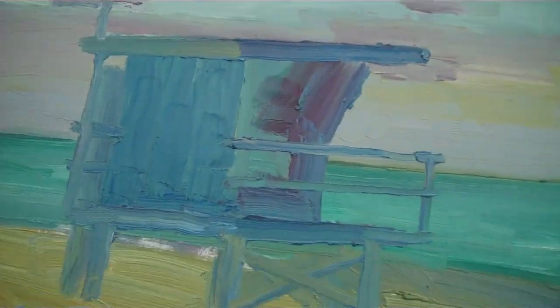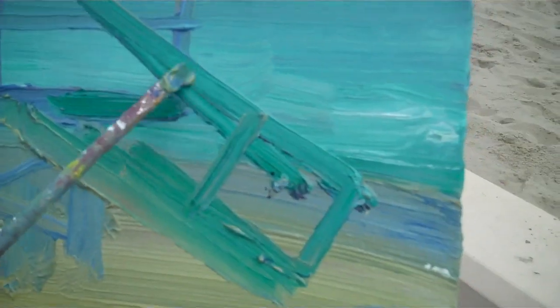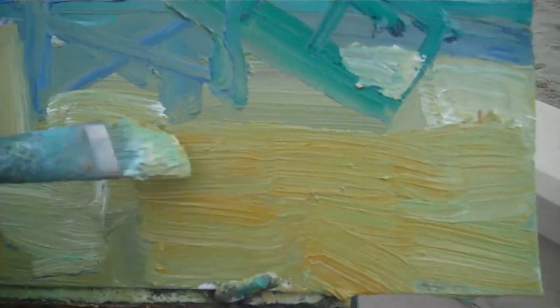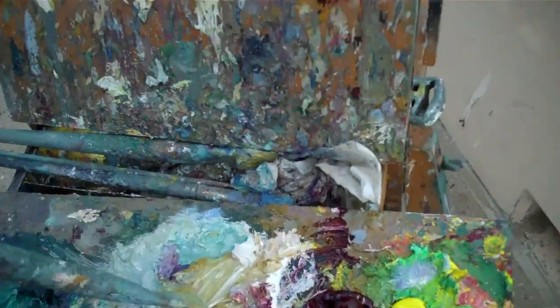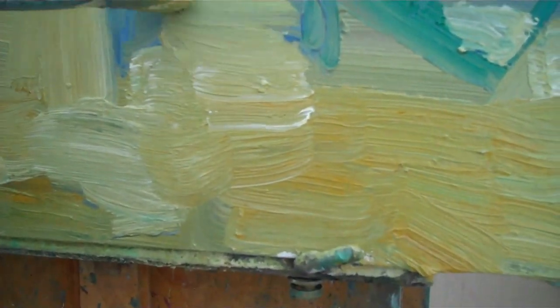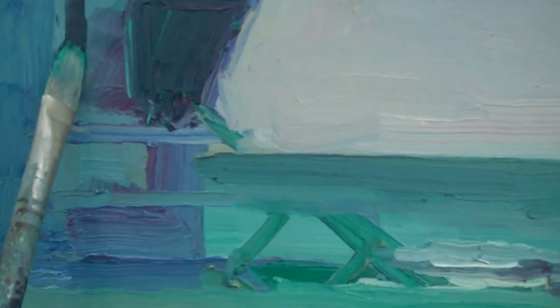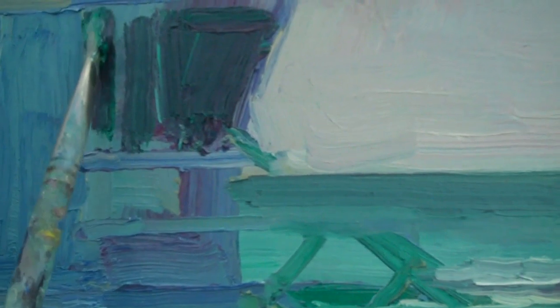Let's go back to a bigger brush now. Don't want to spend too much time with that little brush — get back to a big brush and maybe rework some of the colors, particularly the sand. I'm just gonna add more paint. Let's just go ahead and keep plugging away. The other window there — boom boom boom. Give me some fresh blue there.